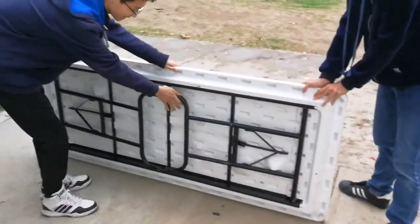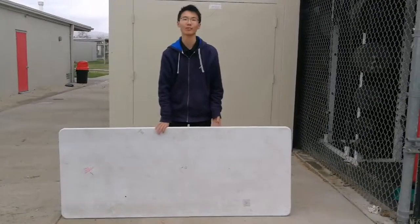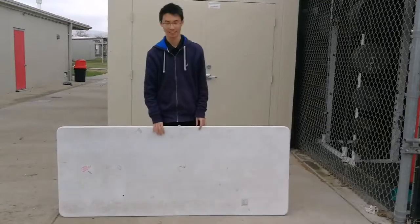Kick it, like this. Now you can set up and unfold the table. Thank you for watching.